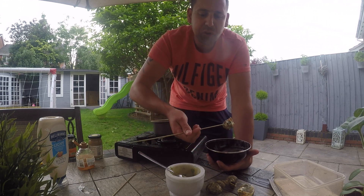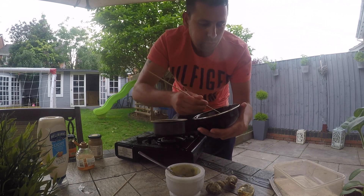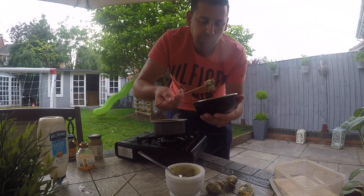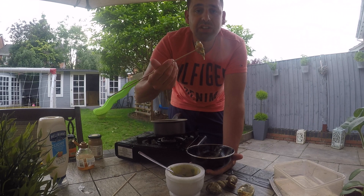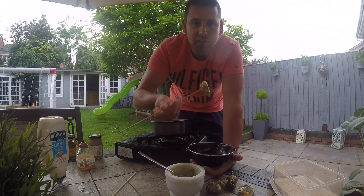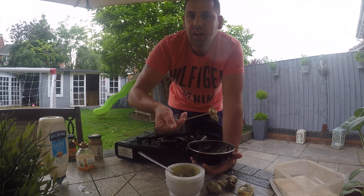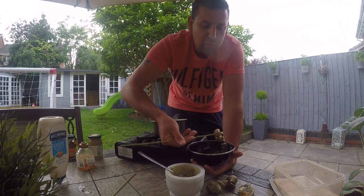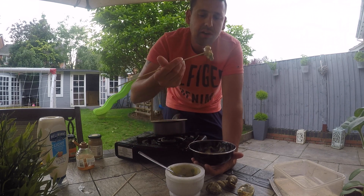You can really taste the honey in it — really nice. A little bit of a kick from the mustard, and the herbs go really nicely. What I will say is it's free — it's off the beach, it's hand gathered, ethically sourced. And that's the very philosophy of my channel: it's all about free wild food, getting out there, doing a bit, and getting some nice meals out of it.